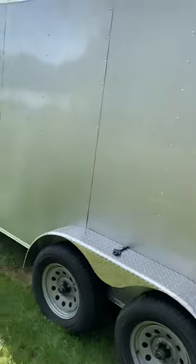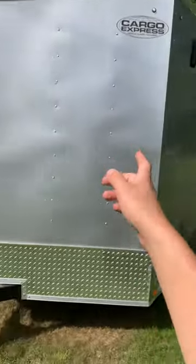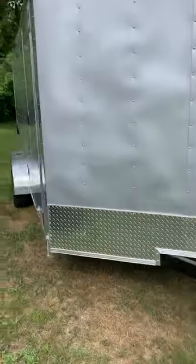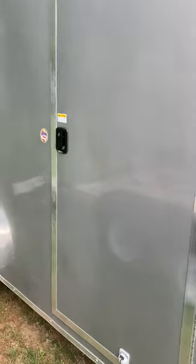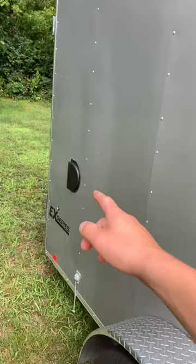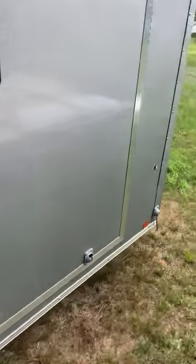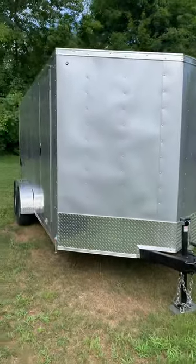That's one more little walk-around of the trailer. There's a vent up there in the corner and one in the opposite corner over here. It's got what I think is a 32-inch RV side door. If anybody has any questions, leave a comment down below. Thanks, bye.